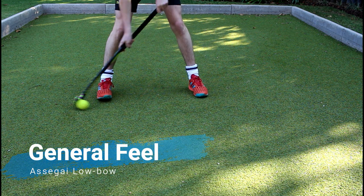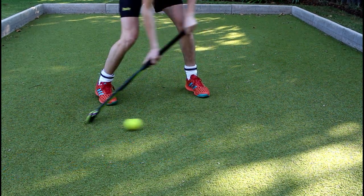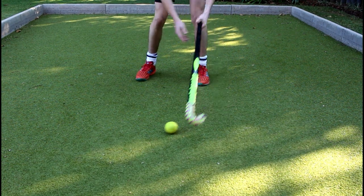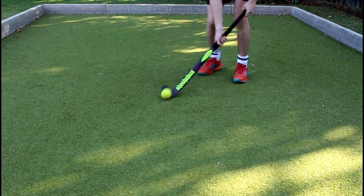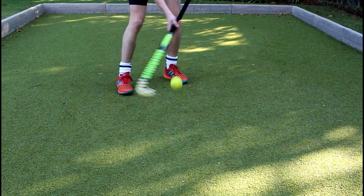The general feel of the low bow Asagai field hockey stick is good, and it allows skilled players with quick hands to do quick control skills and aerial skills. The bottom of the grip and the toe of the stick is a little bit thick for my liking, but you can get used to it the more you use it.